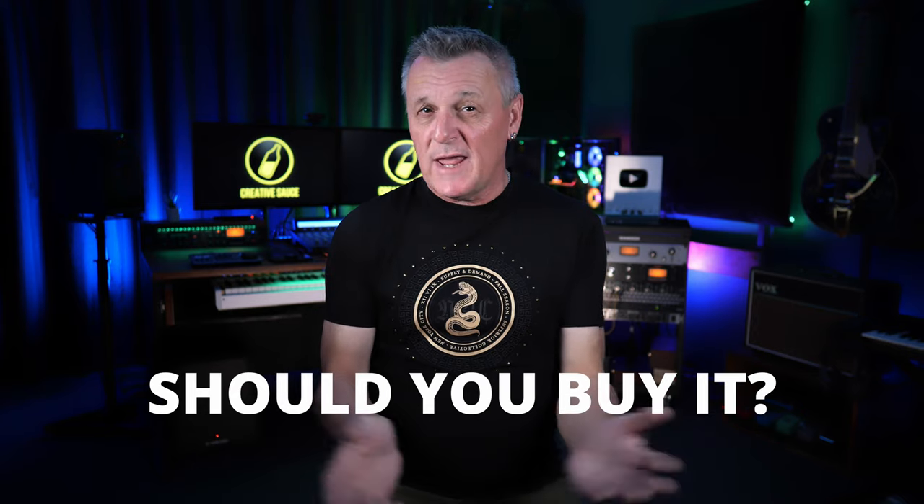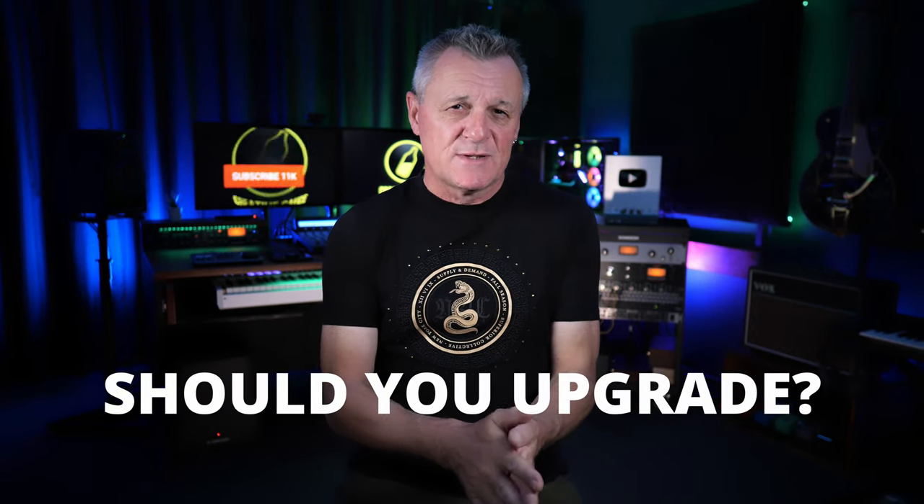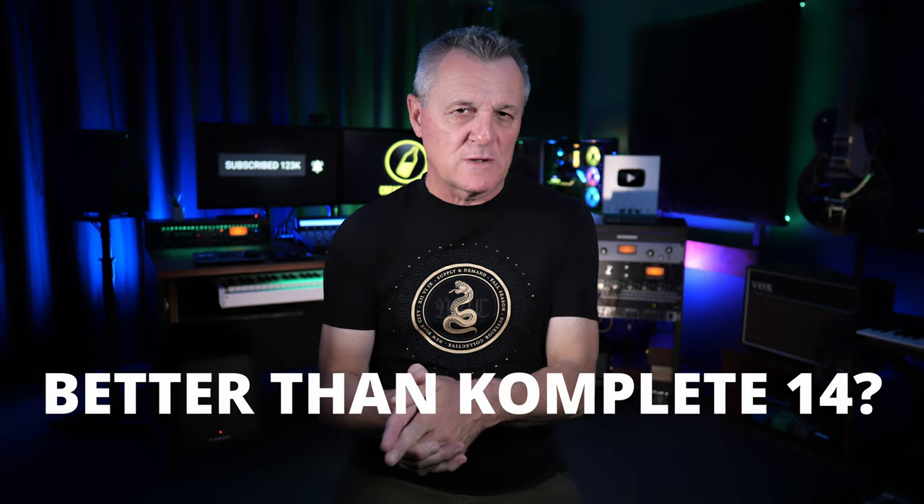Later on, I'm going to be asking: should you buy it? If you already own it, should you upgrade? And also, how does it compare to Complete 14?